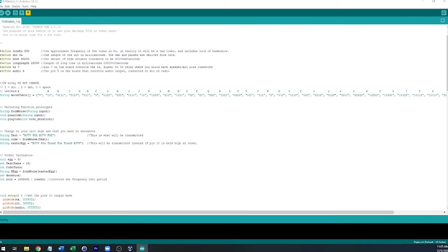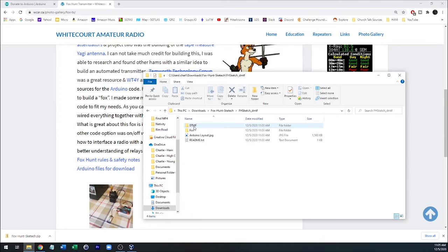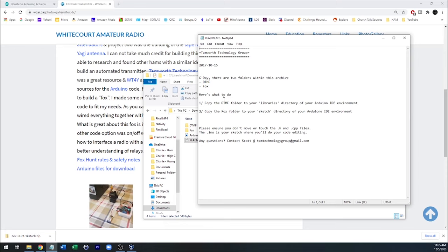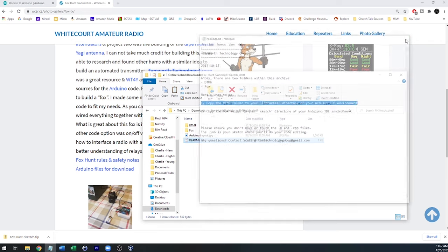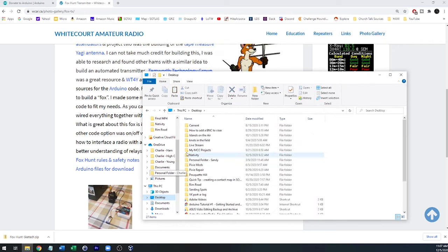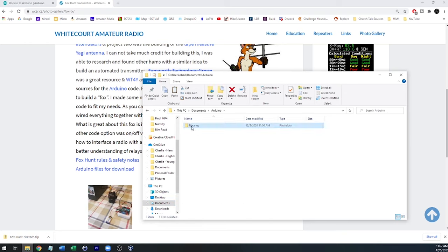I'll save that. Now here's the other one — the DTMF sketch — where you can send a DTMF tone to turn it off or on. There are a few steps involved in installing this one properly. The readme file says the first step is to copy the DTMF folder over to the libraries directory in the IDE environment, which is going to be located under Documents and then Arduino, and right there is the library.